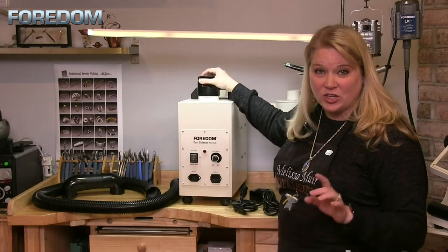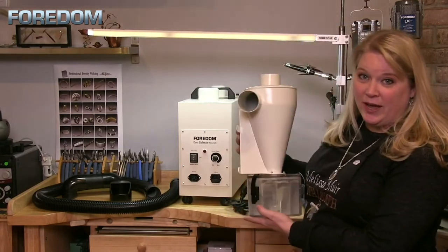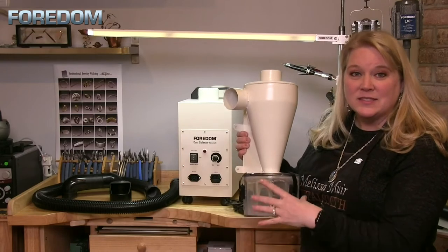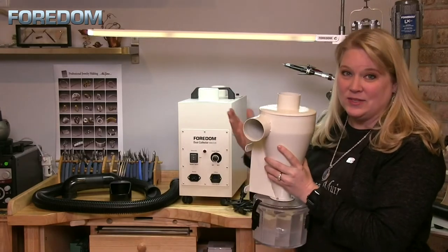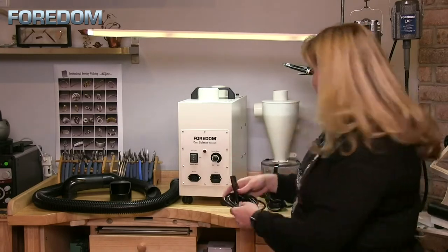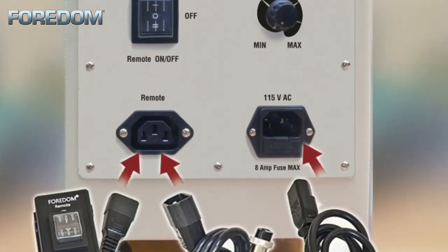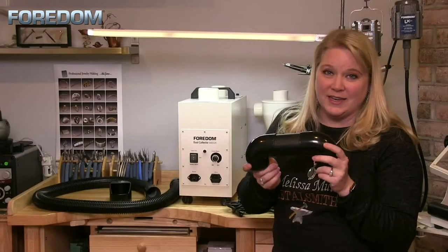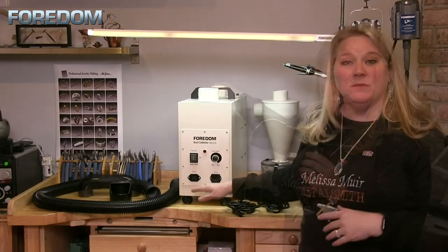Next we have the collection chamber itself, which has two parts: the cyclone and the collection chamber. The collection chamber catches your larger particles, while the cyclone takes the smaller particles into the HEPA filter. It also comes with three different cords: a six-foot power cord, a nine-foot remote cord, and a six-foot remote cord that hooks to other systems such as the lighted work chamber. Finally, there's a last connection piece that hooks from the cyclone into the HEPA filter.